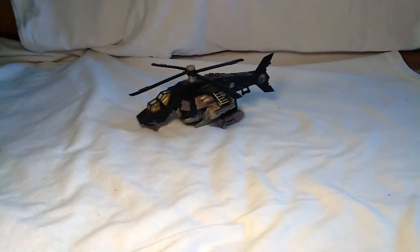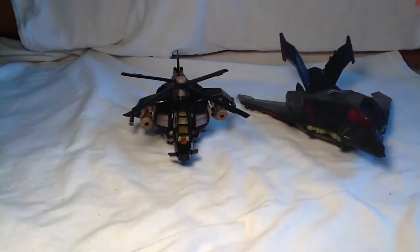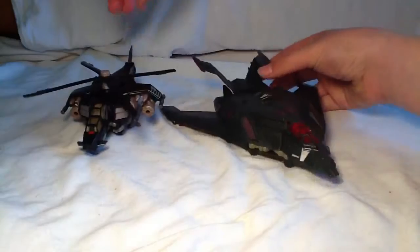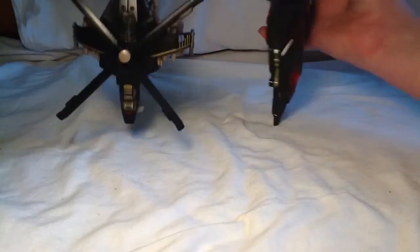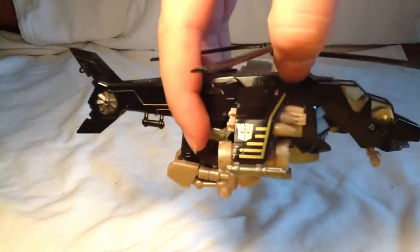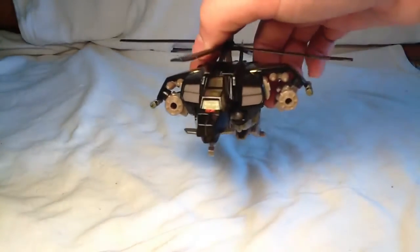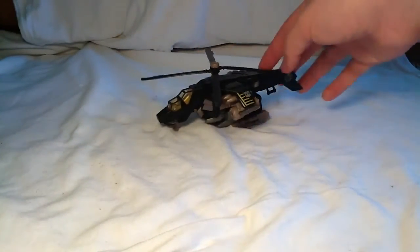This is like the first ever flying Autobot that I ever got, and I still don't think I have one — I have a lot of Decepticons but not too many Autobots. For a size comparison, here he is with Decepticon Mind Weep, and Mind Weep is a Voyager, so it's quite bigger. I think it is a little bit wider though. He's got these little turrets right here, some cannon things which can actually deploy, and then he's got two missiles.